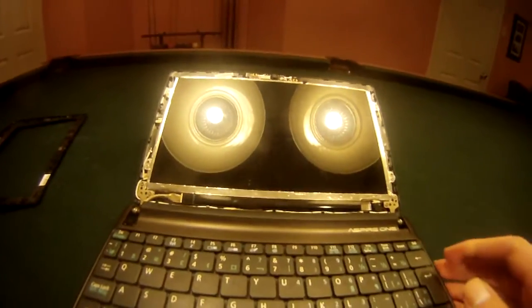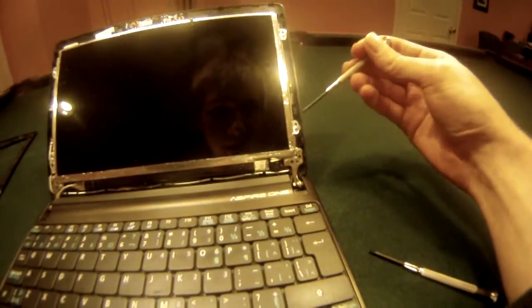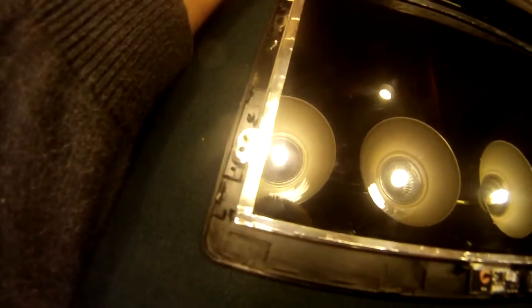Here we see the under-wiring of the screen and other components of the computer. What we're going to do now is take these screws — four on each side — and unscrew them. I've just finished unscrewing the final screw of the eight.